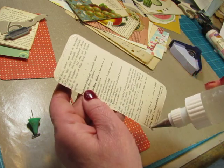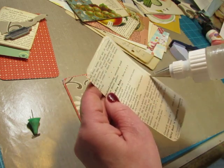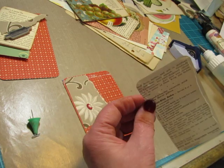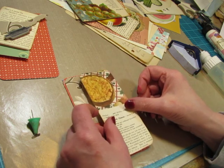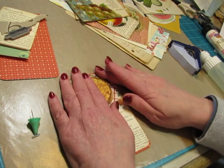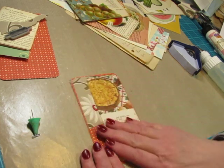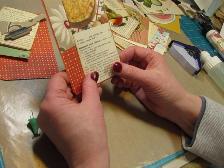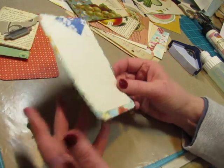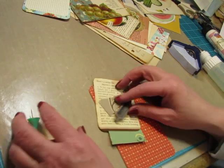I love macaroni and cheese. My sister makes a really good macaroni and cheese. I like mine — we kind of make it the same way, I think. So that's a really fun card and I don't know where it's going to go in the book but we'll find a place.